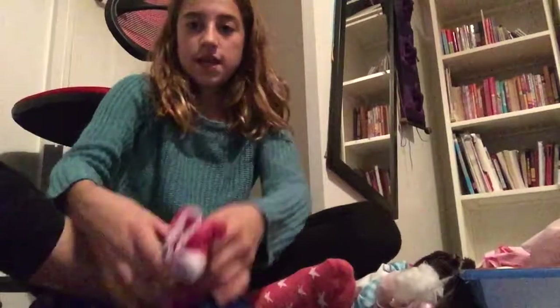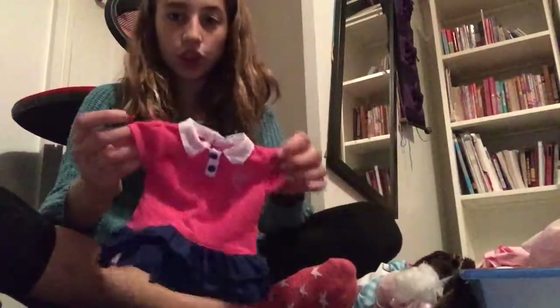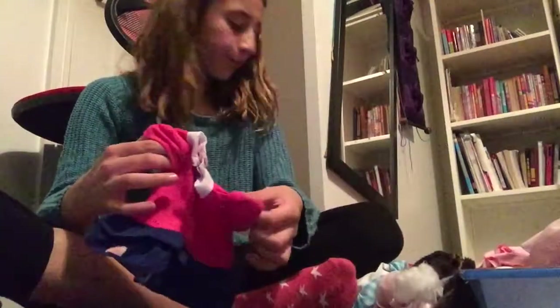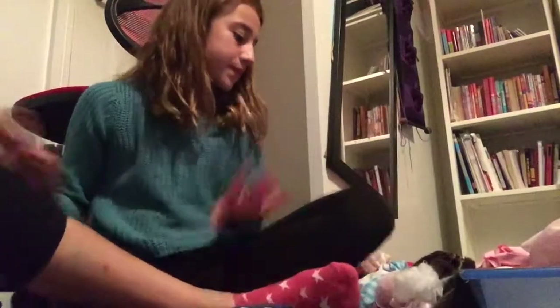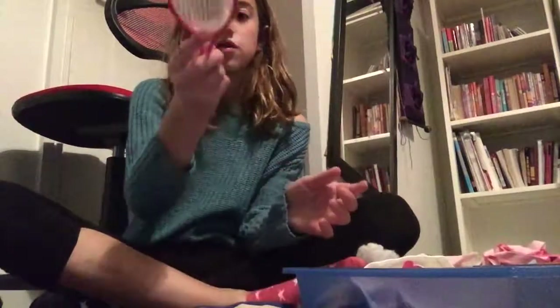The next outfit I have is this tennis outfit — it's really cute! It's the Our Generation doll tennis outfit. It came with a knitted hat, a tennis racket, a ball, and these cute sneakers. Let's get her dressed.